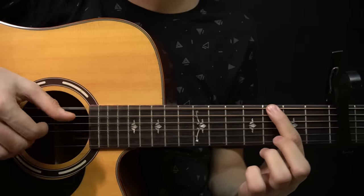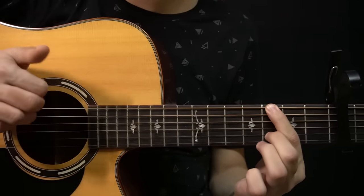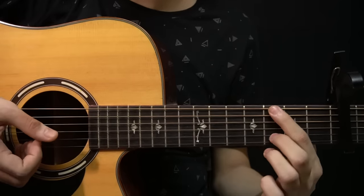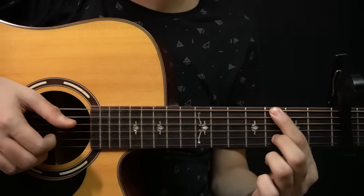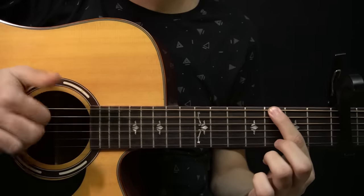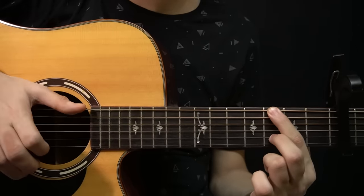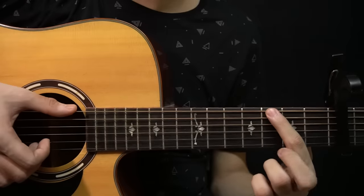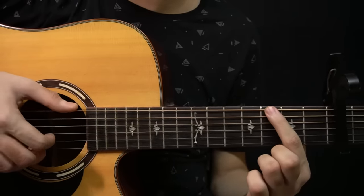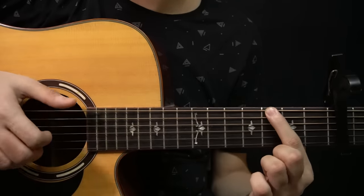After that you have this. So while holding this note, you play all 3 strings — the D, G and B string — with the slap. Like that. And after that you lift this up and you play the open B string with the low E string. So you have this. And then you slap.